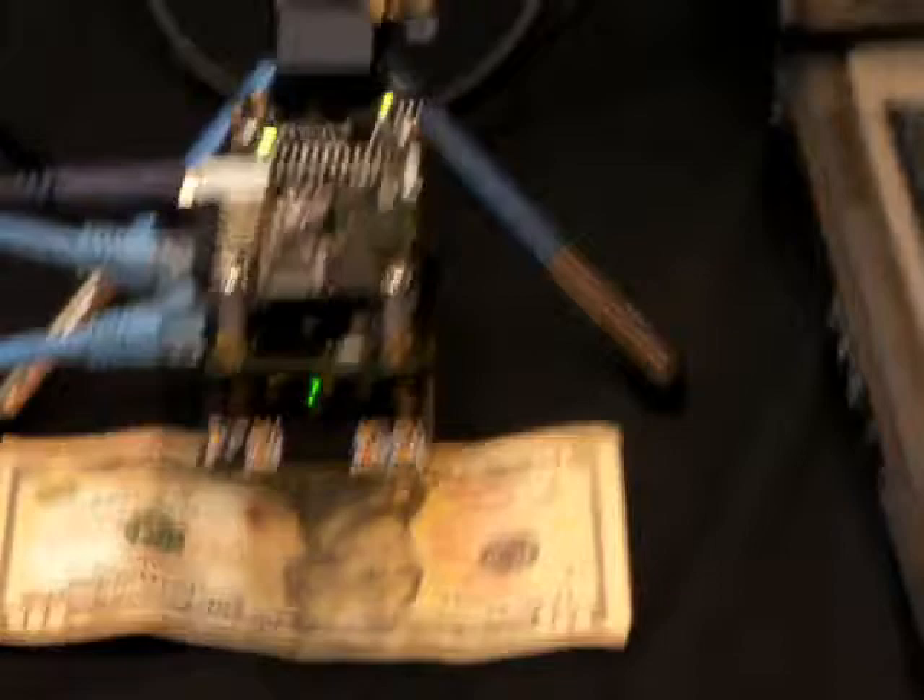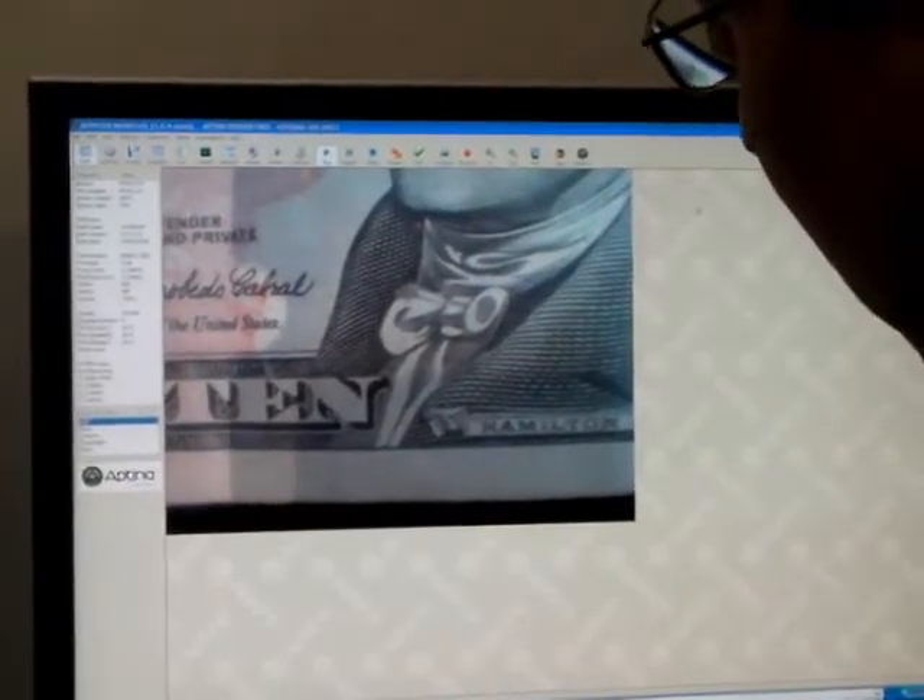This is our new wafer level camera technology, set with a very near focus lens. Look at the detail that you can see — very fine lines, all the coloring and all the fine lines that are in a $10 bill here.